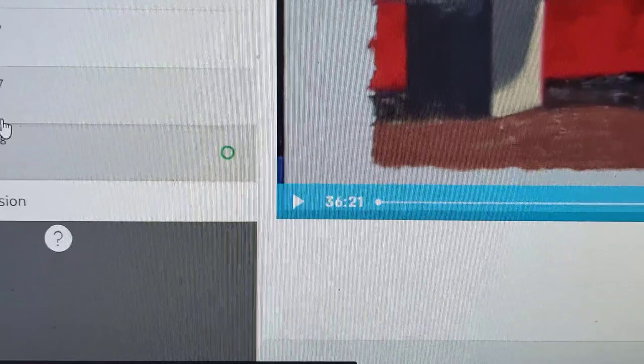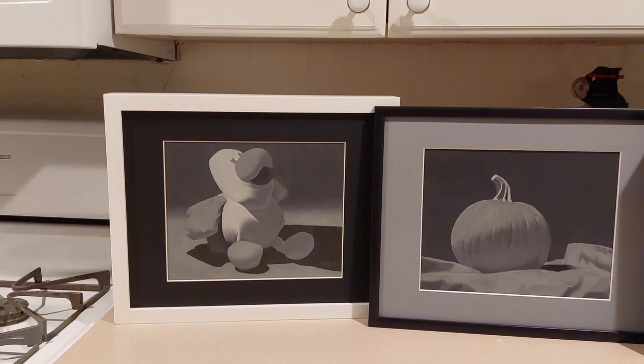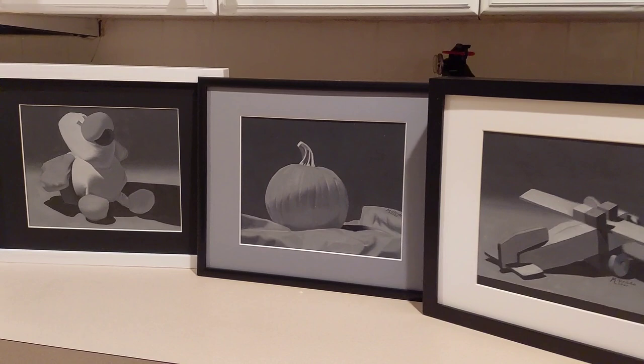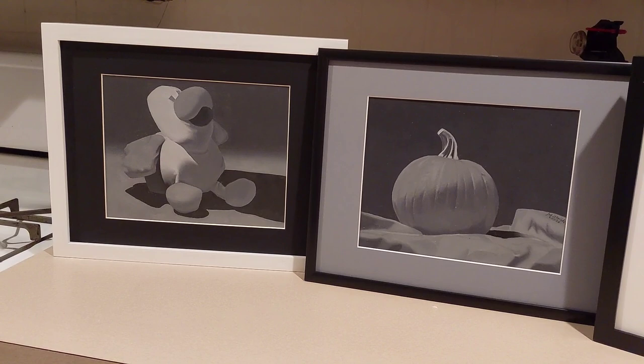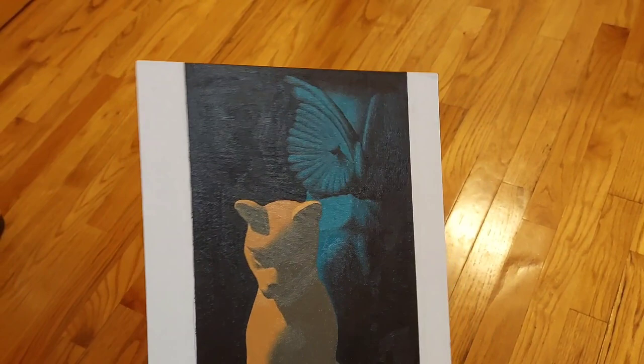I thought it would be fun to frame up some of my art. The paintings look so cute and professional once they're all dressed up. I know Kevin says we're not really supposed to use these matte boards, but I'm not sure how else to cover up the messy edges on the canvas — especially on a painting like this one with non-standard dimensions. These messy edges don't even get covered by the pre-cut matte board I bought, so I'd have to custom cut one to fit.